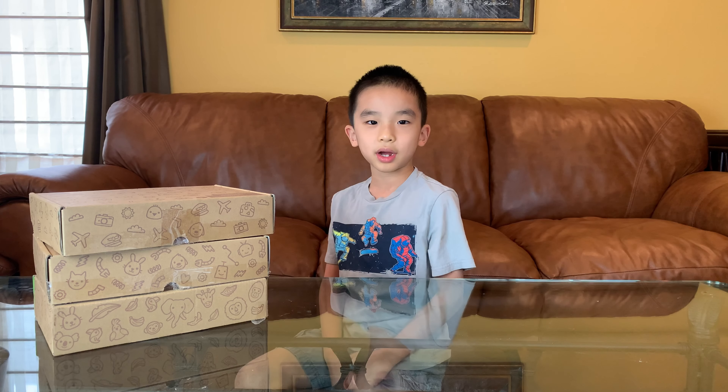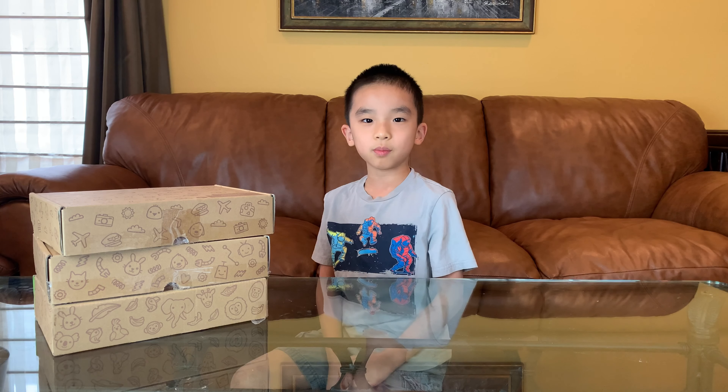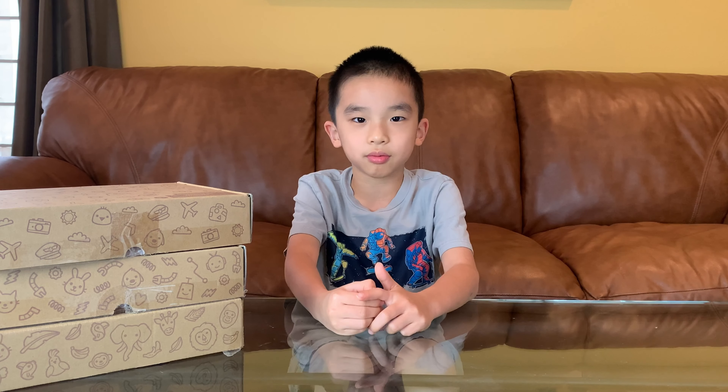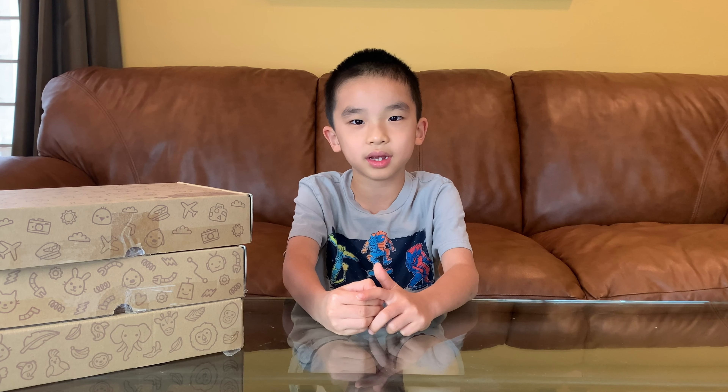Hello Bloggineers! Today we will be celebrating Sago Mini's one year anniversary. We will be giving away a full year subscription to Sago Mini's boxes. The contest will run February 15-20 and the winner will be announced on the 21st.